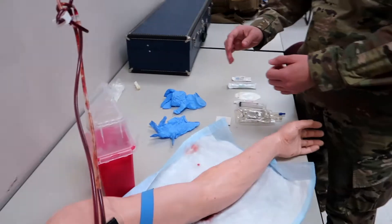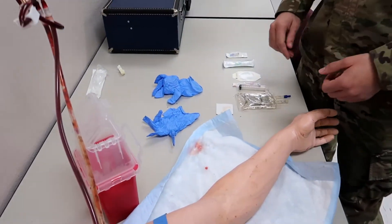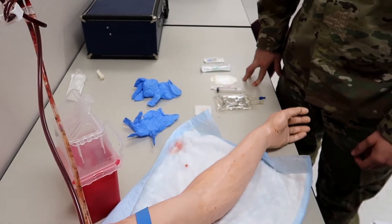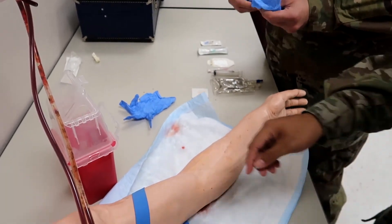All right guys, back again — we have Sergeant Zuniga as our all-time demonstrator. He's been killing it, doing a phenomenal job. He's given his two cents as well, giving you all some extra tips and things like that.